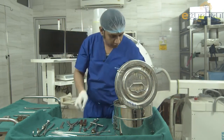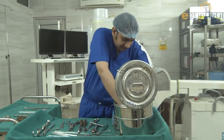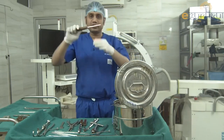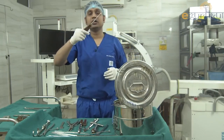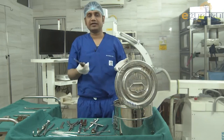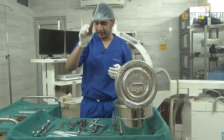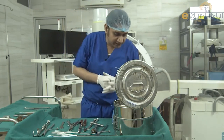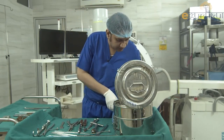Next is the screwdriver — used for tightening, loosening, or removing screws from bone. These are the instruments of a simple orthopedic instrumentation set.